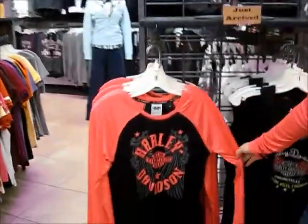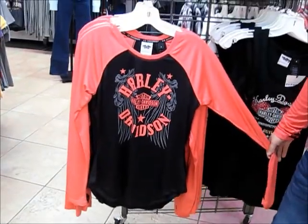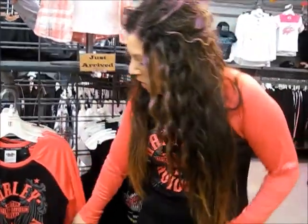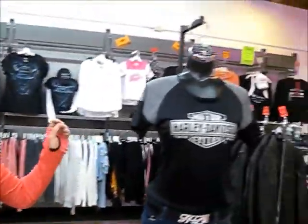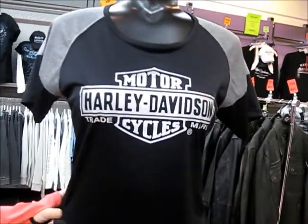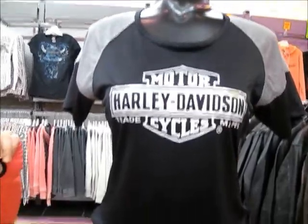First we're going to start with this down swept raglan tee. It's cool, comfortable, has great colors and a really nice print. It also has really cool thumb holes. I love it — great fit. We also have that same cool, comfortable style in black and gray. It has the bar and shield reflective embellishment on the front.